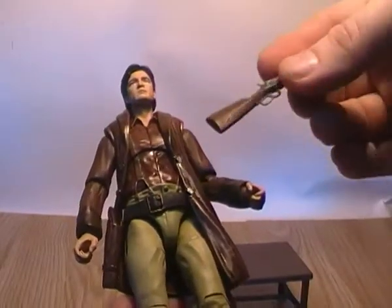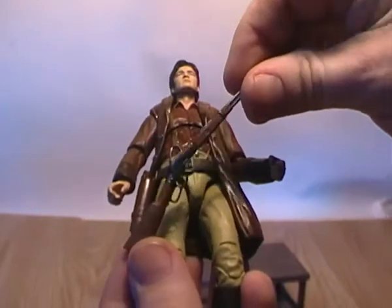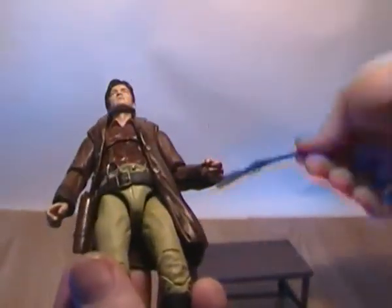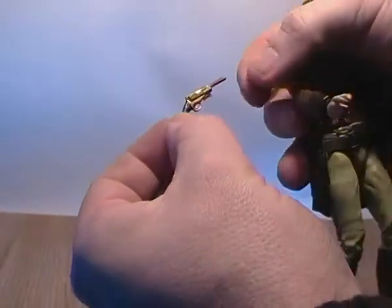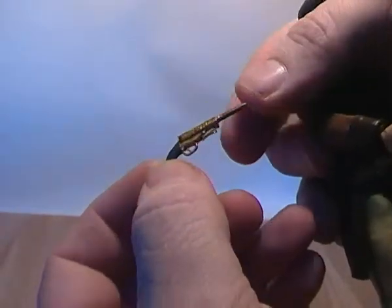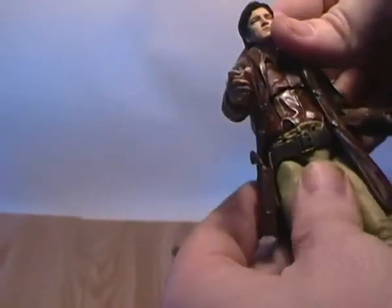He comes with two accessories. He comes with this kind of western-style shotgun with a bottom load that swings forward and back to reload. And then he comes with a kind of sci-fi six-shooter in gold with a brown paint — it's quite nicely painted. It does have a holster that it will sit into quite nicely.